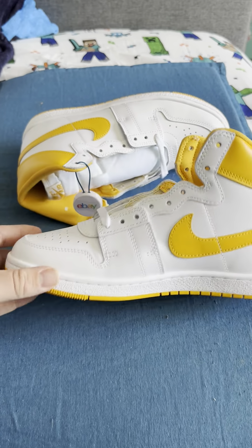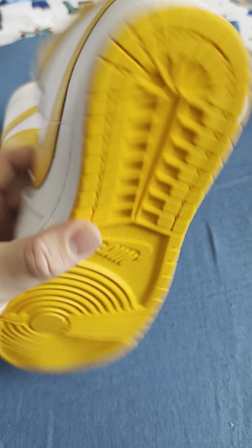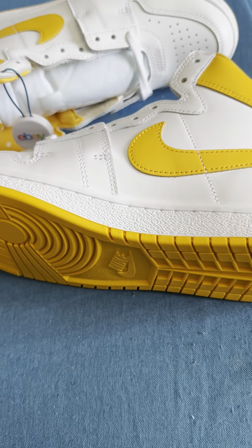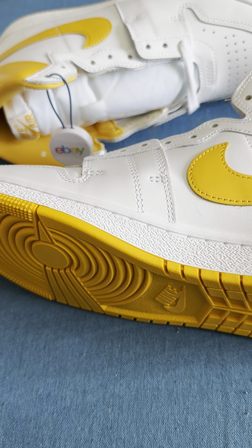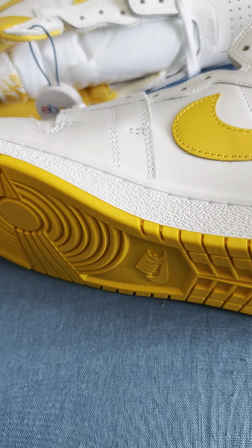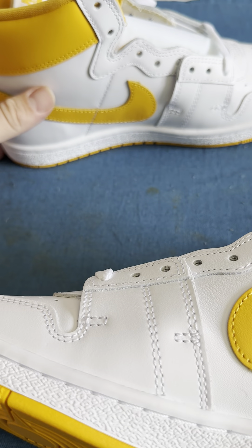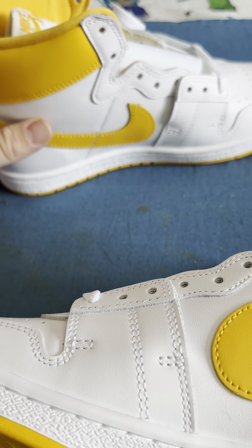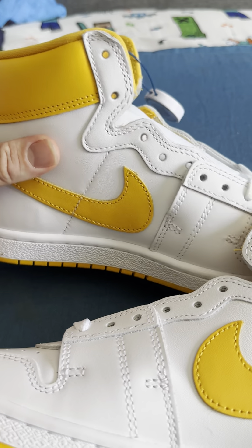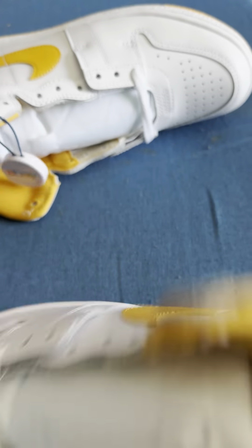Hello everybody, thank you for joining my YouTube channel. If you haven't already, like and subscribe. Today we have the Nike Jordan Airship — the model number is DX4976. The colorway is white/university gold, brand new shoes. This specific pair is a size 8.